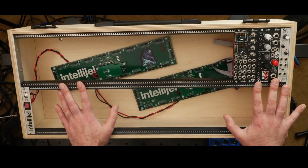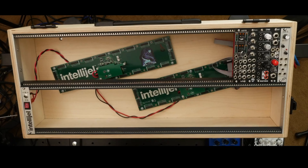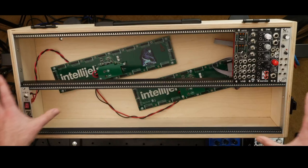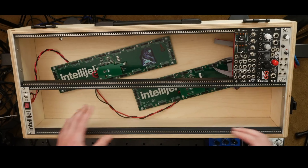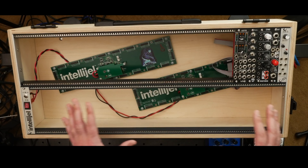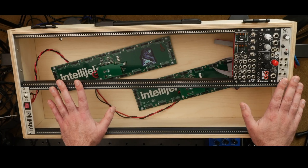So let's jump in from lessons learned to what I actually did on this case. I'm going to talk about a few aspects: construction — how to actually do the woodworking to assemble this — power, some design considerations and mounting, and lastly the features of this case and things you might want to consider in your own builds.